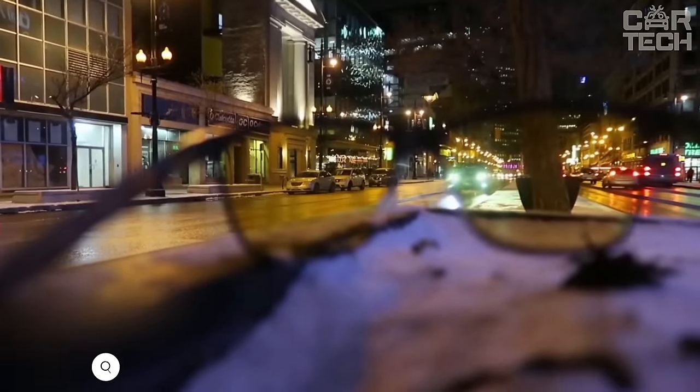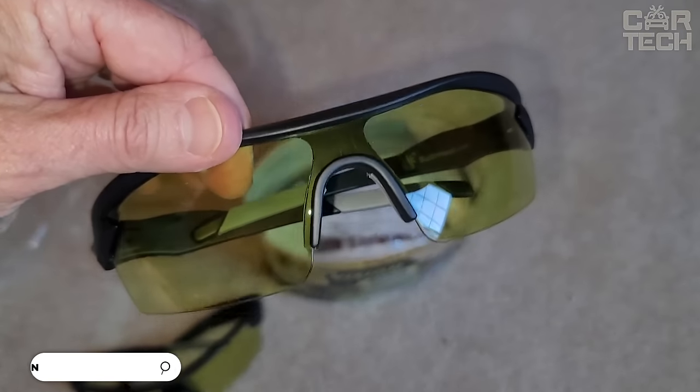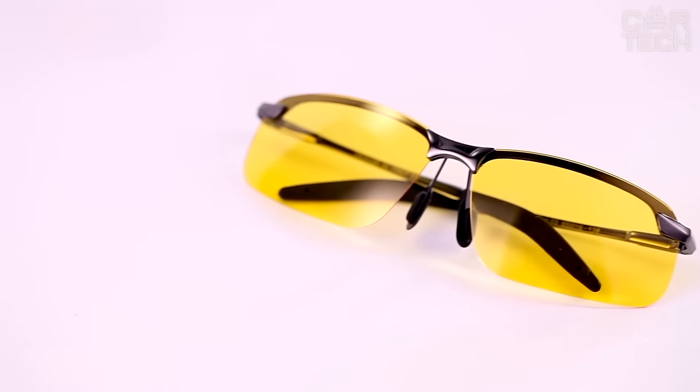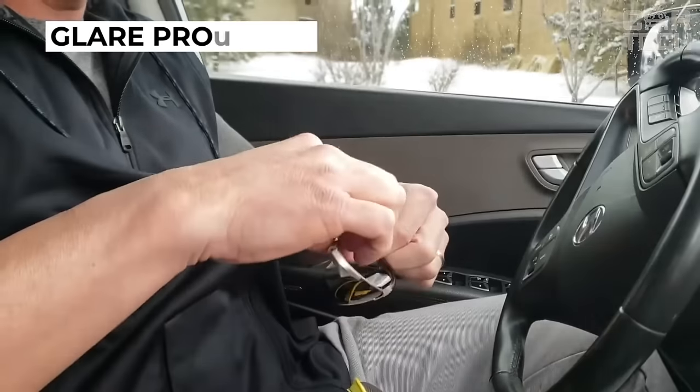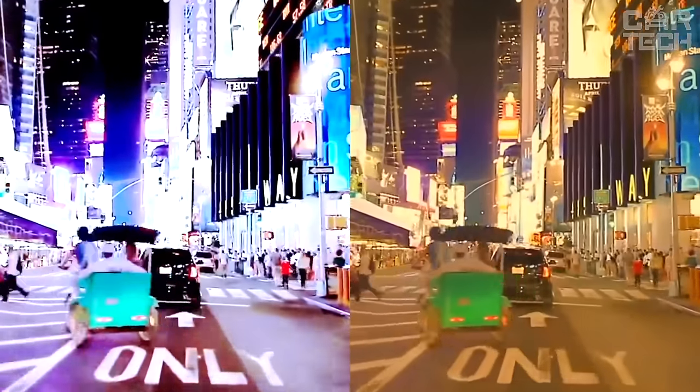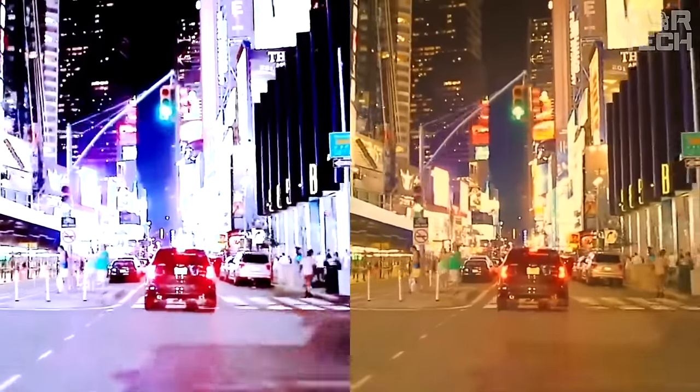In front of you are comfortable glasses for night driving — a real salvation for those who often drive in the dark. Cab drivers, bus, and special transport drivers often use them. The lenses of these glasses are polarized with a yellow coating. They effectively block the glare of the headlights of oncoming cars while maintaining clarity of vision.